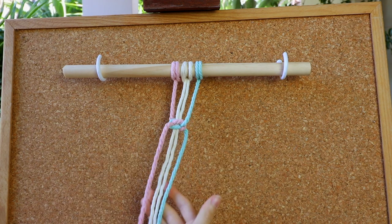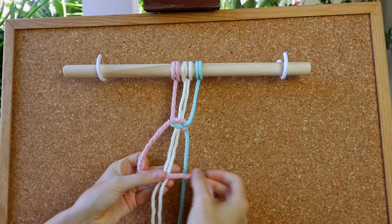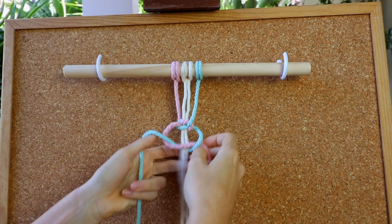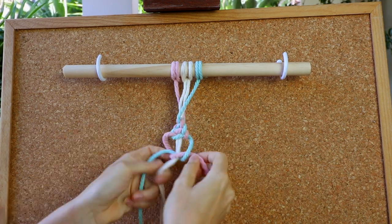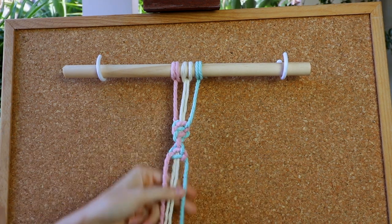You'll see now that it's started to spiral around a little bit. Keep using the same side and doing your half square knot over and over again. Once you've done that knot enough times, the knot will start to spiral around on its own. So you can see you'll get something that looks a little like this effect here.